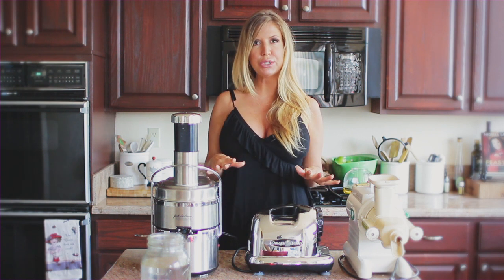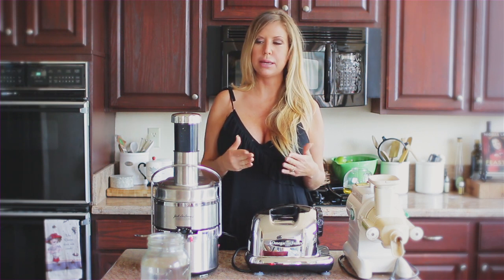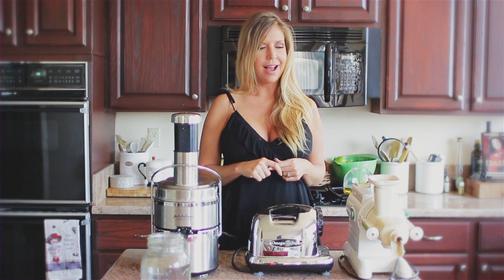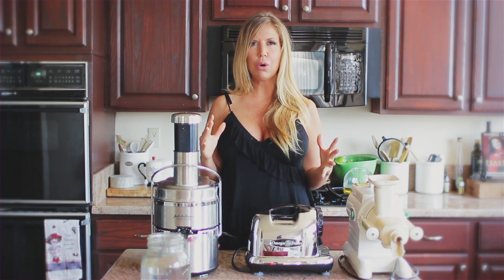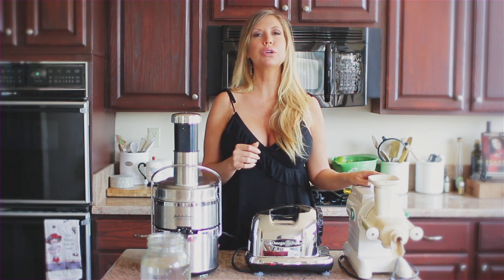Now I have three juicers here. All were gifted to me by the companies, which is like awesome — all but the Jack LaLanne. I just kind of wanted to go over my take on all three. I'm going to start with the Green Star here.